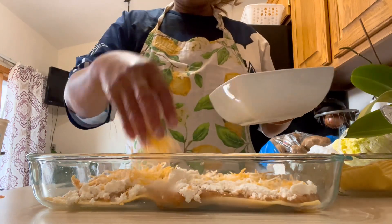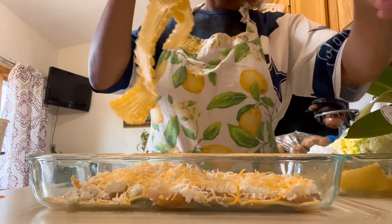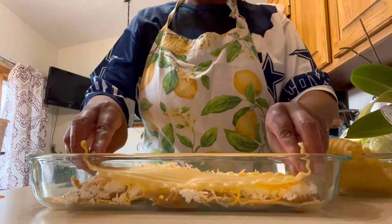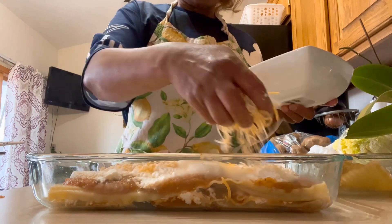This is the repeat process — we add the noodles again for the second layer, then add another layer of shredded cheese.